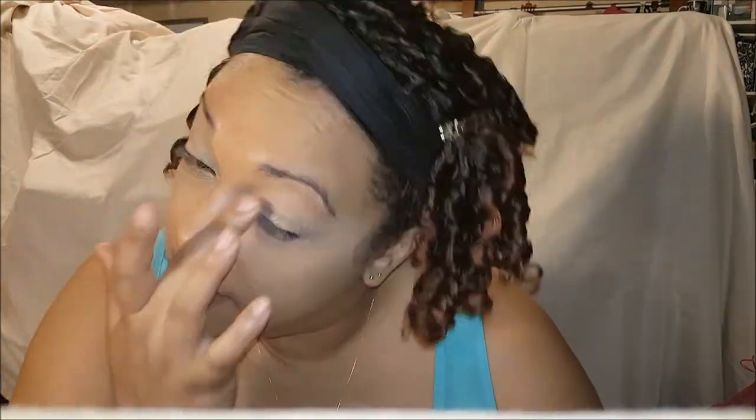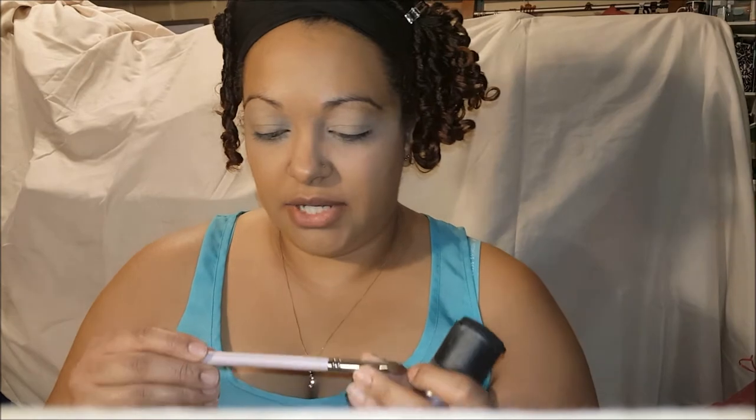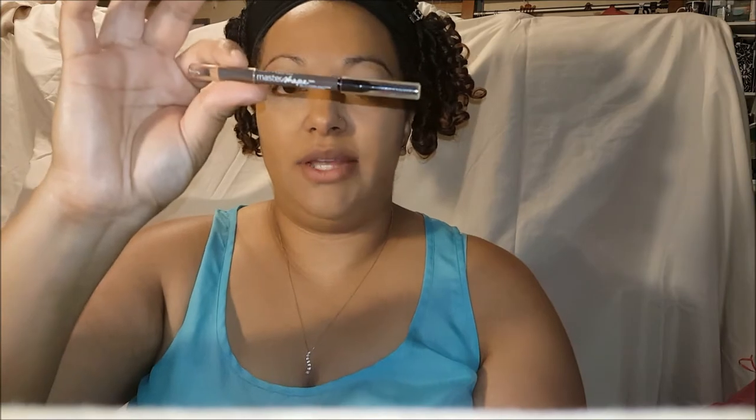I'm going to use the L'Oreal Revitalift foundation in Toasty Toffee. I'm going to use the Sedona Lace 305 brush and spray some MAC Fix Plus on it. Then I'll do my brows with the Maybelline Master Shape.